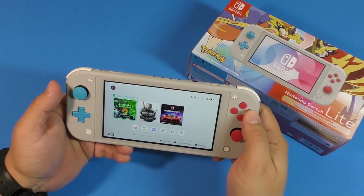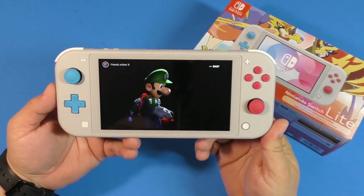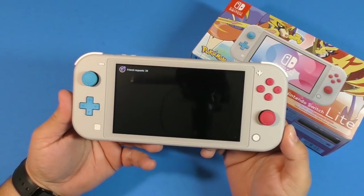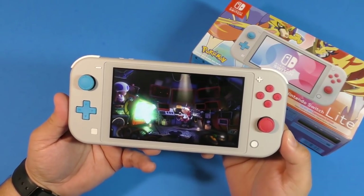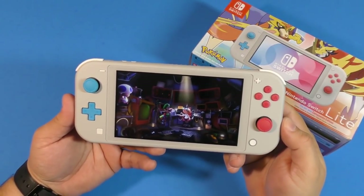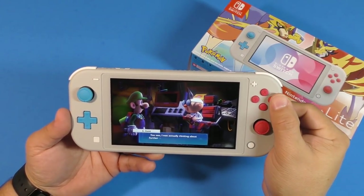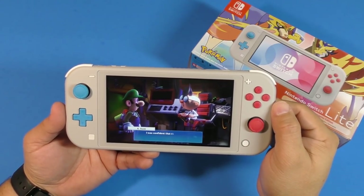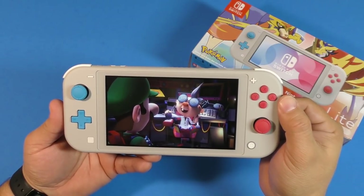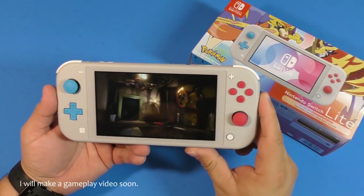I think this time around I'm going to make this my primary console — using it on the go, and the other one will stay at home. I love the way it looks. Let's go to the lab and show you a little bit of gameplay. Luigi's Mansion is one of my favorite games of the year — it's freaking beautiful, very fun, has a great funny story, the mechanics are awesome, and the puzzle solving is really nice. Playing this game on the go is just amazing, and it still looks great on the Nintendo Switch Lite.